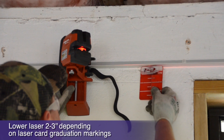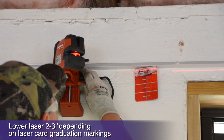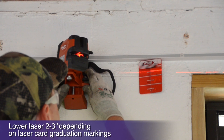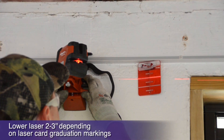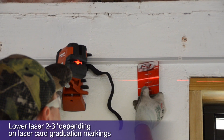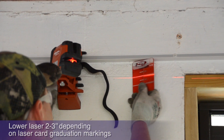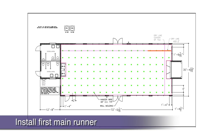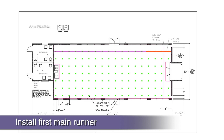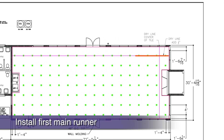As we install our main runners level with the wall angle, we will ultimately block our laser's horizontal line with the main runner's placement. That's easy to fix — just lower your laser 3 inches and level by attaching your magnetic reflector card to the bottom of your grid as you install and level it. Our first main runner will install parallel to the first long dry line, keeping the dry line on the outside edge of the main.